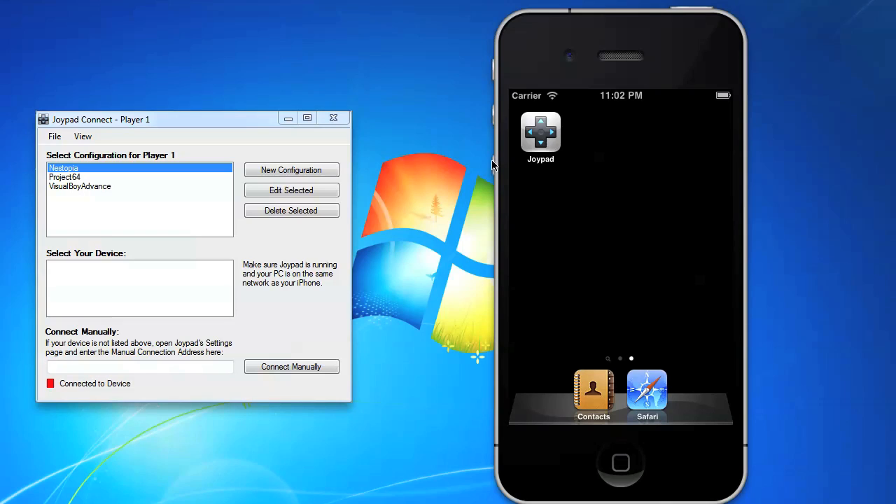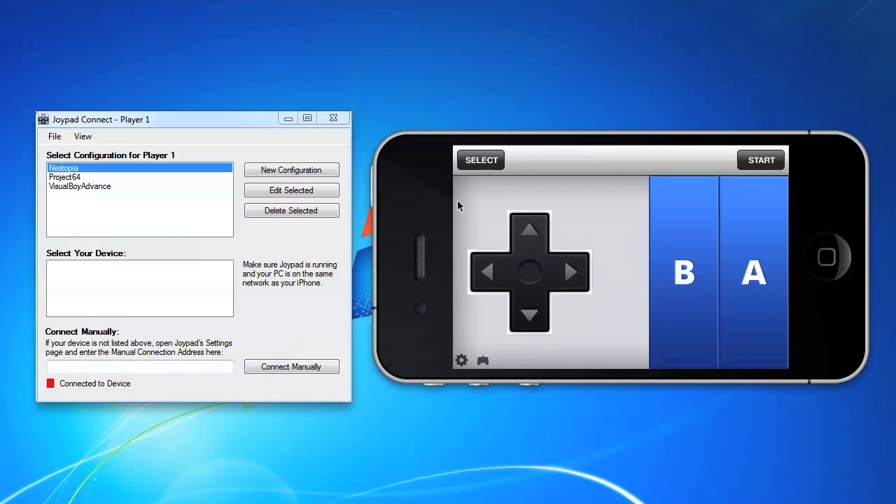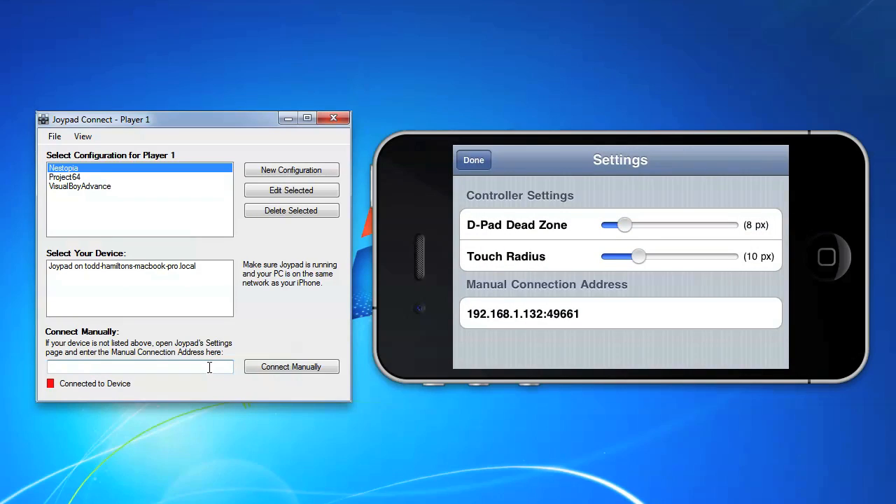When you start Joypad on your iPhone, it should automatically appear in the device list in Joypad Connect. If it does not, there is another way to connect to your device. Tap the gear icon in Joypad and type the manual connection address into Joypad Connect.